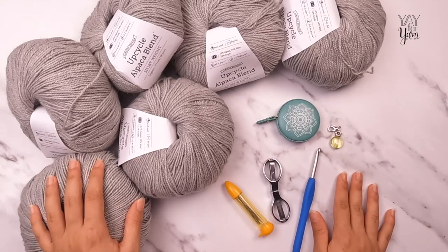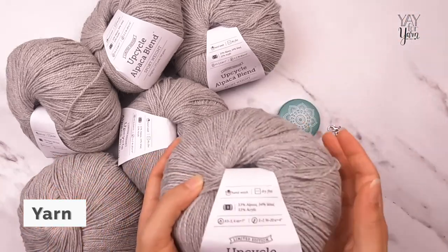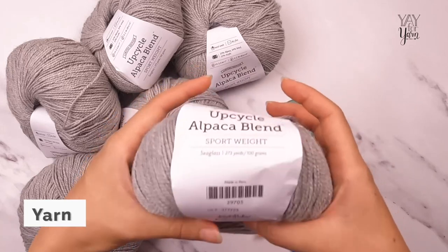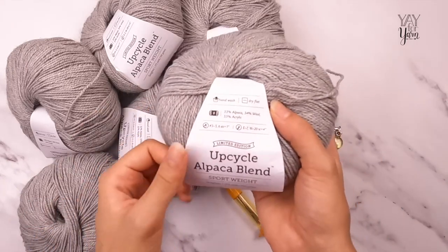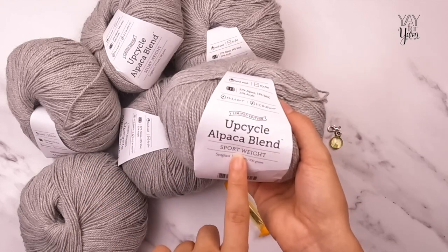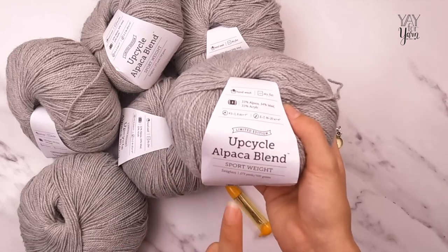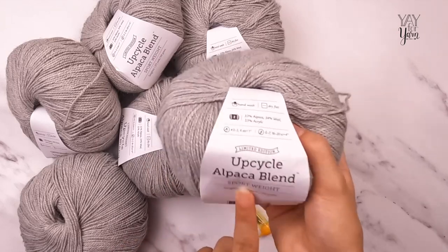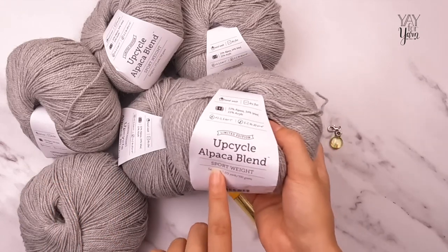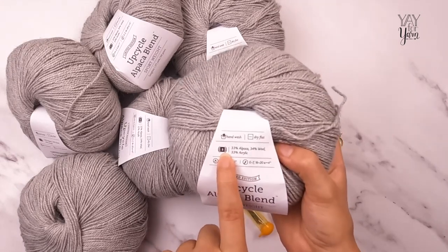This pattern comes in nine sizes, from a women's extra small to a 5X. To determine which size to make, compare the wearer's bust measurement to the measurements given in the written pattern. Once you know your size, you can get yarn. I'm using a pretty new yarn from We Crochet and Knit Picks called Upcycle Alpaca Blend — the sport weight version. You cannot substitute the worsted weight version; whatever yarn you use must be number two sport weight.